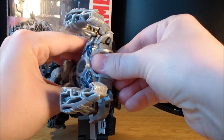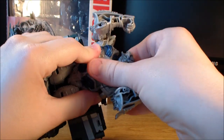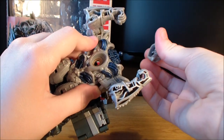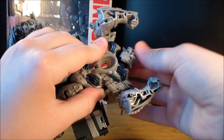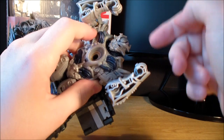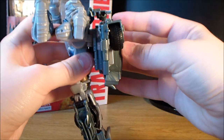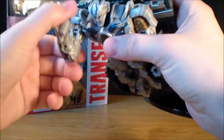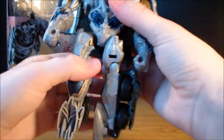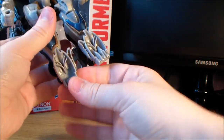Then take the head and flip that up — it's kind of a pain. The joint on mine is really stiff and I've just popped the down thing off the ball joint. It's really kind of a pain to get it tabbed in. Next, rotate the backpack up, fold the arms down, rotate the legs around, and flip out his feet.